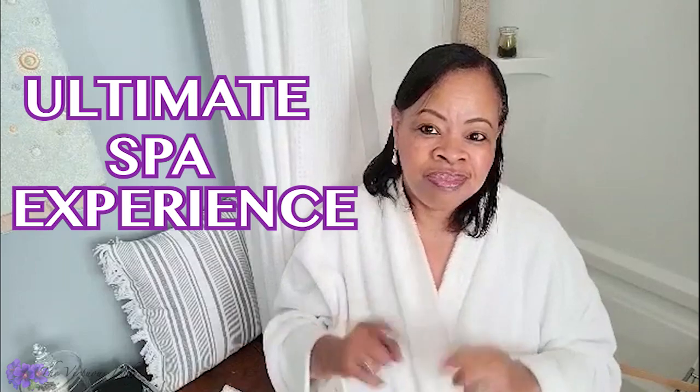Hi everyone, welcome back to my channel. On this channel my goal is to motivate, inspire, and encourage you to live your best life to the fullest. One of the ways that we do to live our best life is to take care of ourselves. Many times we are the ones that put ourselves on the back burner because we're so busy doing everything else. So in this particular video I'm going to be showing you how to have the ultimate spa experience right at home.